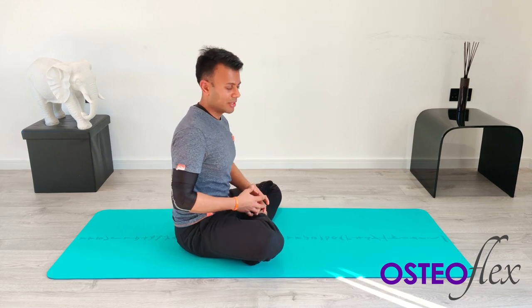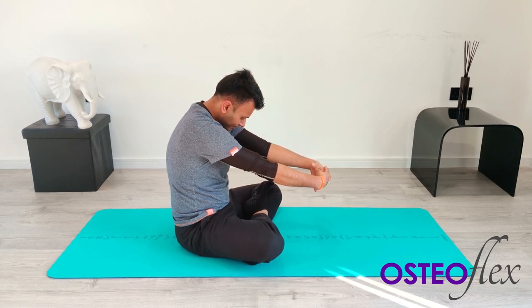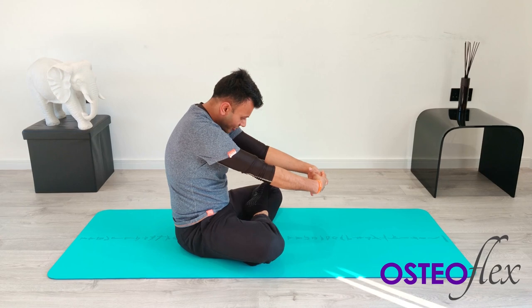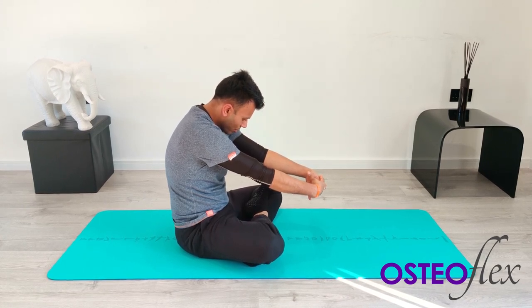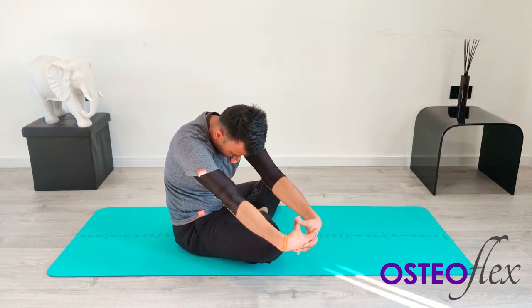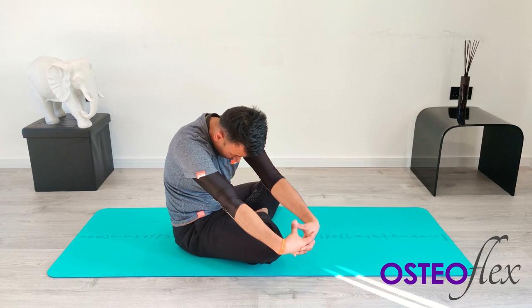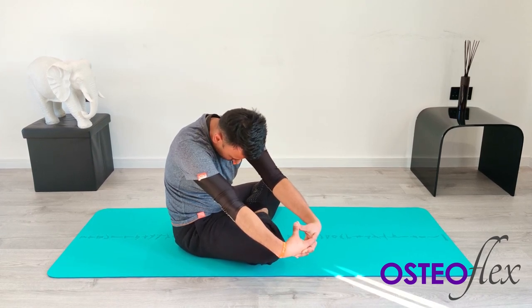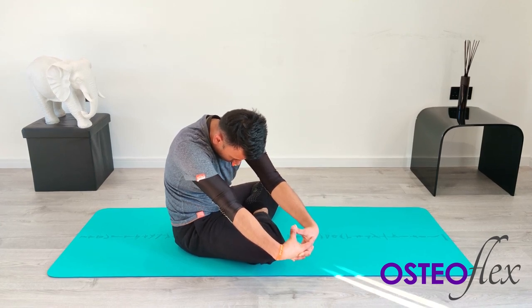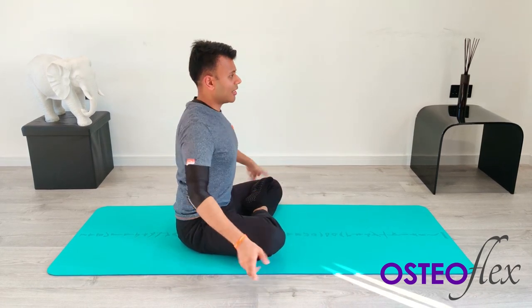We're going to do the same stretch towards the opposite side. Interlock the fingers in front of you, drop your head down, and take a deep breath in. After five you're going to go to the right. Five, four, three, two, one — breathe out. Head down, arms away from you. Feel the stretch through the shoulders and upper back. Take a deep breath in, force your arms away from you, feel the stretch in the upper back and shoulder blades. Five, four, three, two, one — relax and shake yourself off.